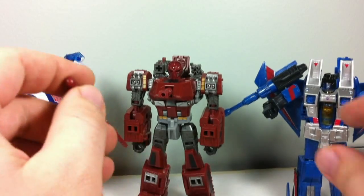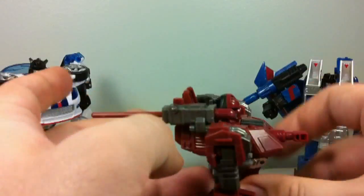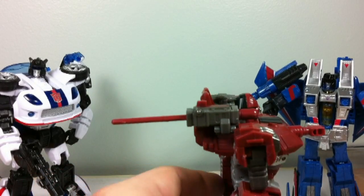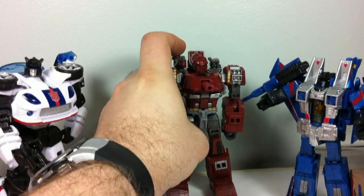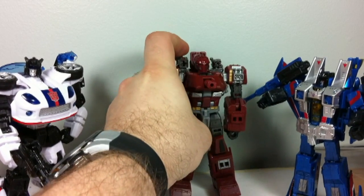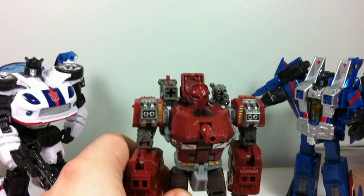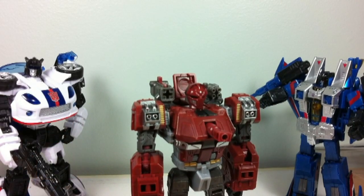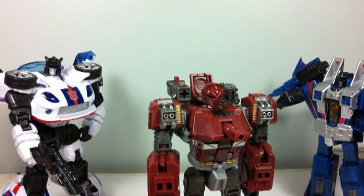And just to give another example of the missile issue before I go — this is where the missile really fails, in that it sticks out this far, which means you can't pose him right against a wall. You've got this big missile sticking out, so if you want to display him otherwise, you need to fire off the missile and put him a bit further back on your shelf. For people like me, that's very handy. So yeah, I hope you enjoyed this quick look at Generations Warpath. This is General Techno signing off.